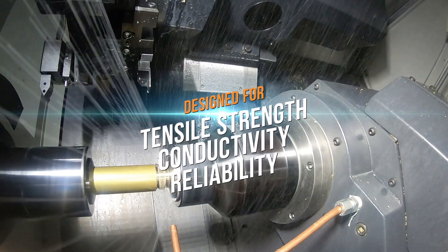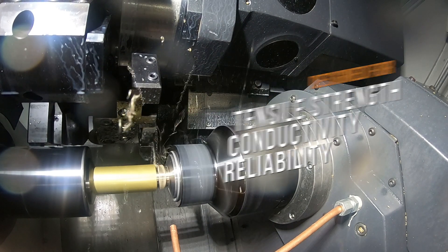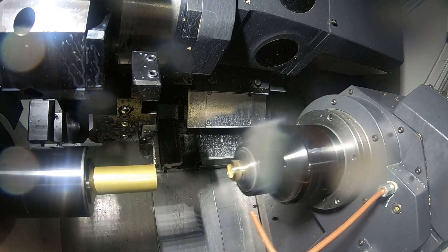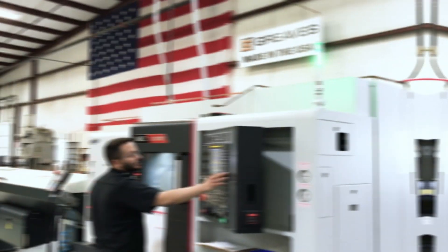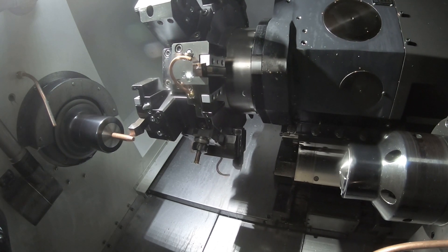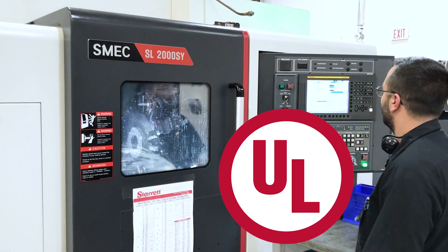Designed and tested for tensile strength, conductivity, and reliability, SNAP exceeds the UL requirements for applied torque and pull-out strength. Greaves manufactures the SNAP body and nut on modern CNC machinery in Connecticut, and SNAP is UL listed.